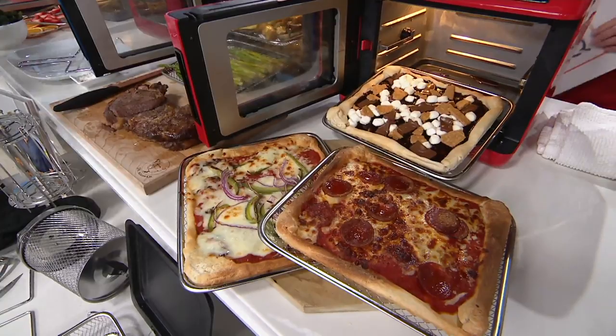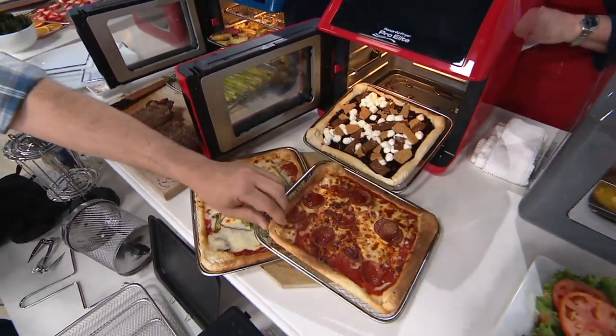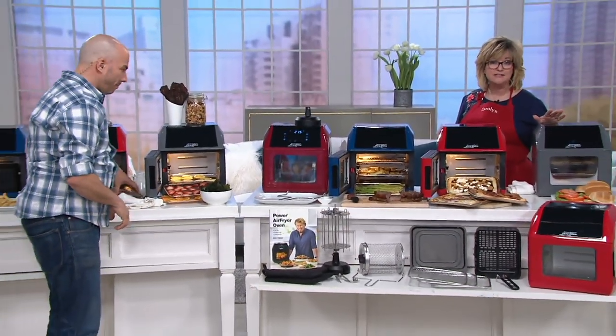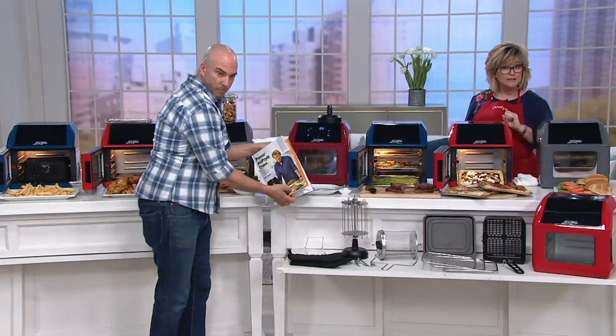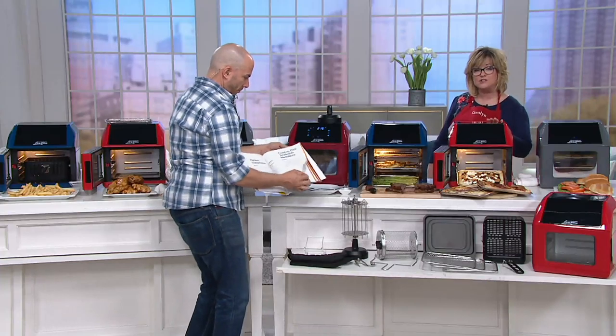Anything doughy, you're going to love it. Stay in the ordering process — this is a great price, about $55 saved over retail. You get everything you need, including that beautiful cookbook from Eric Theis. This is your Power Air Fryer — very few left in the eggplant purple. We also have the slate gray, the red, the cinnamon, and the navy, which is a great teal color.